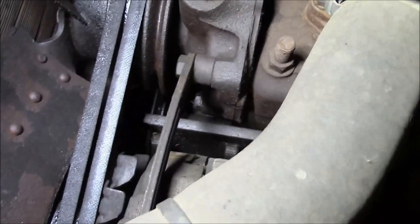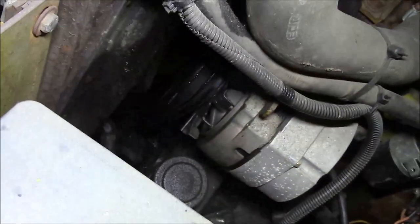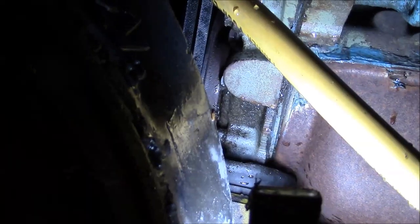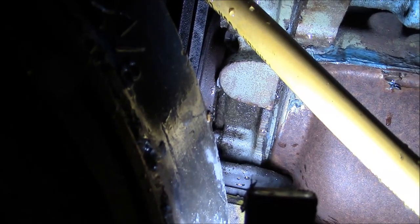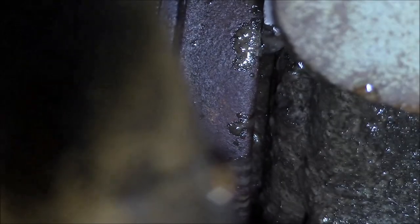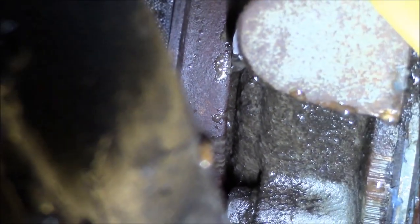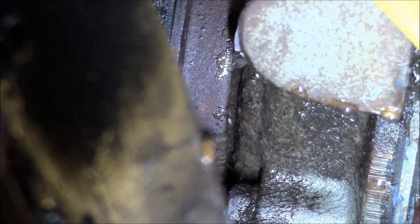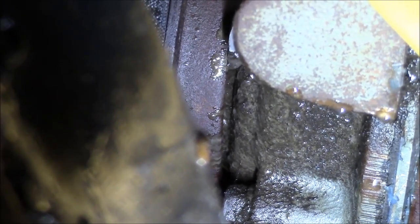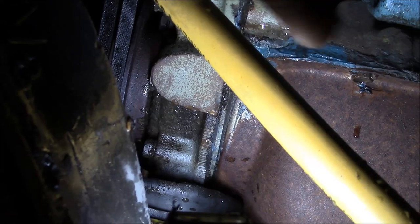I'm not 100% confident that it's the front main, so the sensible thing to do would be to get the pressure washer out and clean this up. Just make sure. I think we can say it's the front main seal — see all those little drippies on the outside of the rim of the pulley. There's only one place that can come from. It's got to be the front main seal.